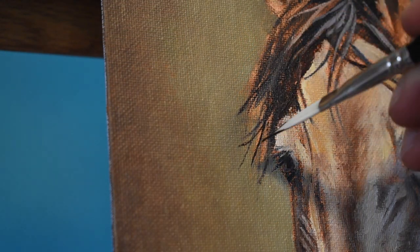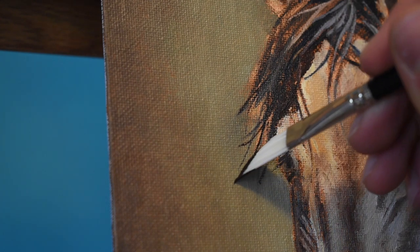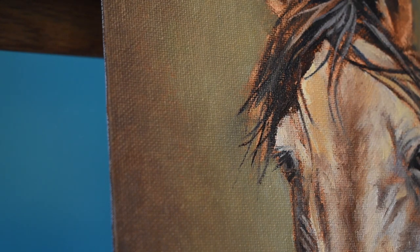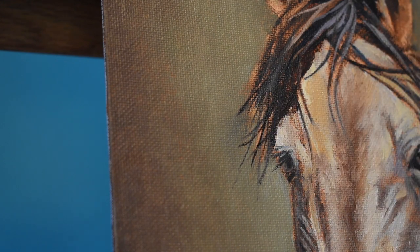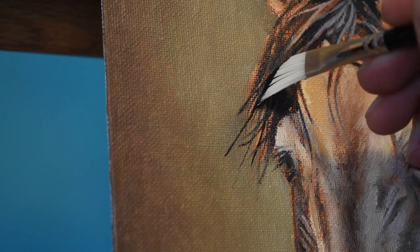These larger Ivory Daggers work extremely well with painting each individual hair. These come out a little thick, so I just come back and touch them up later on.